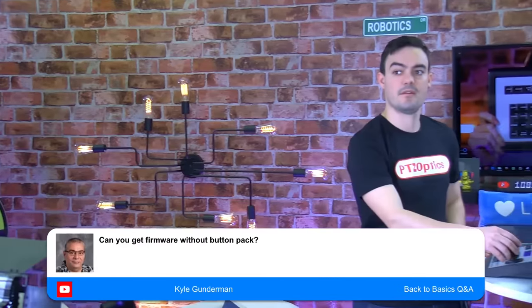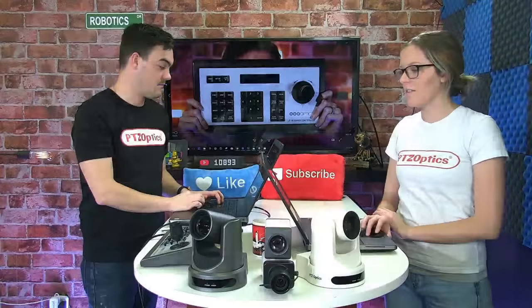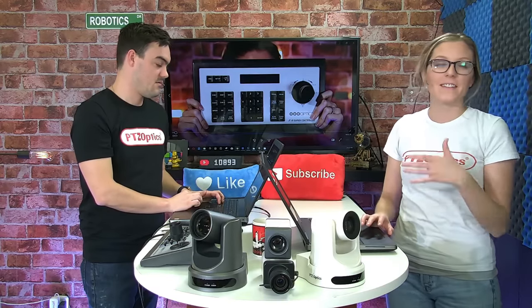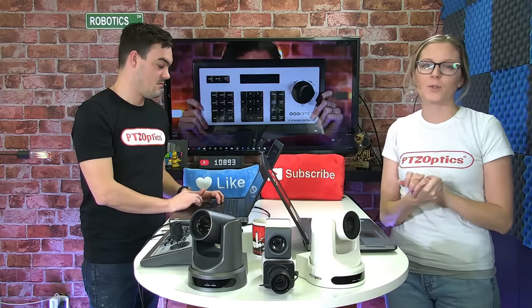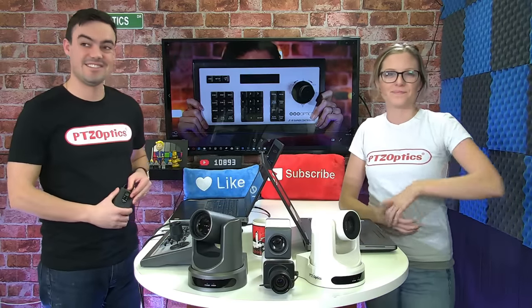Kyle asks: can you get the firmware without the button pack? No, I don't believe so. We hope that you guys find this new edition helpful and that this is exactly what you've been looking for as Gen 1 and Gen 2 IP joystick owners. We will see you guys in the post-show podcast momentarily. See you guys soon.